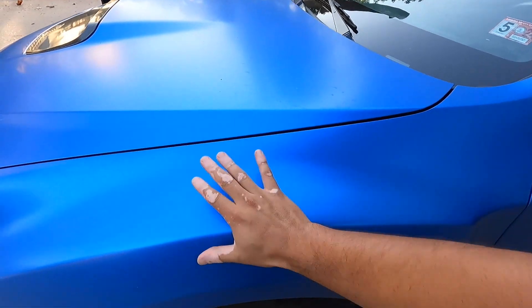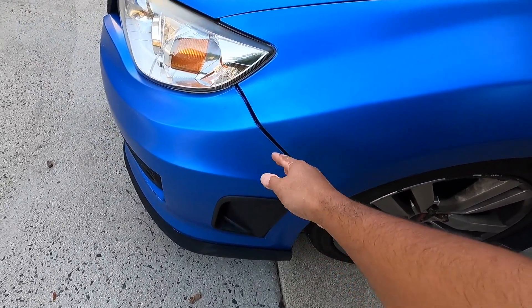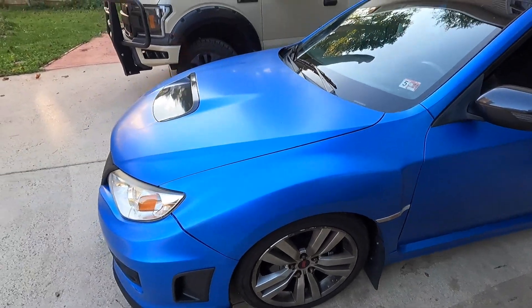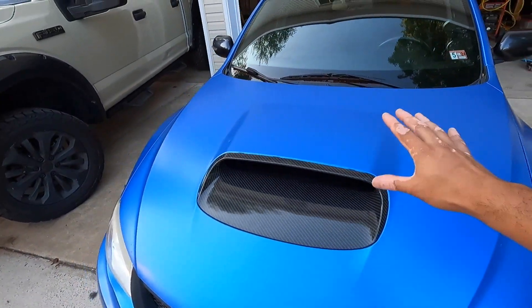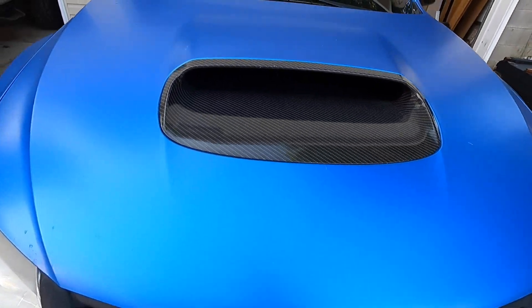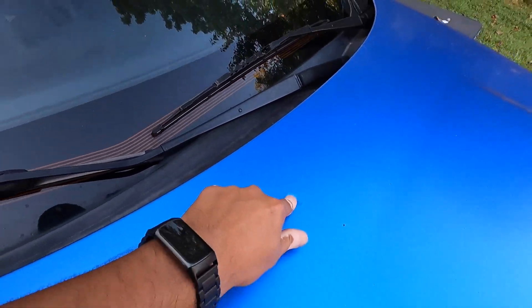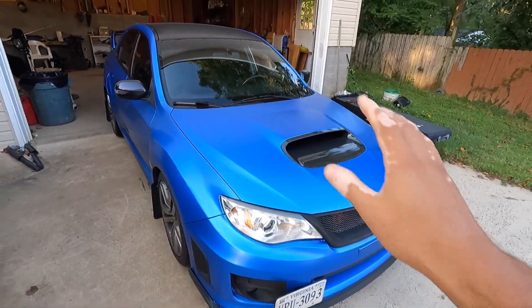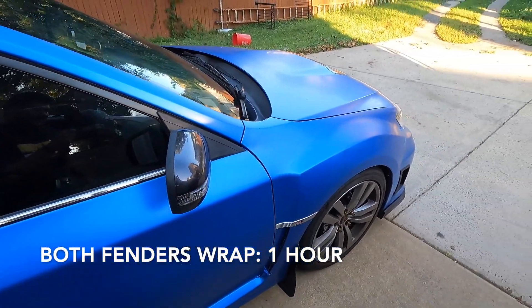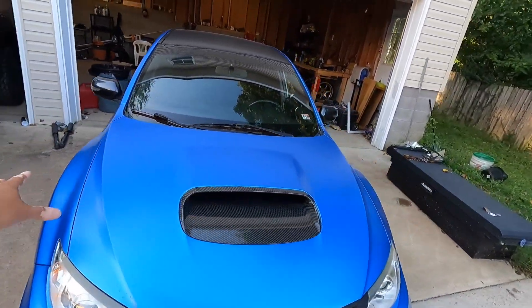The easiest components to start with are the fenders — not much disassembly needed, maybe just popping off a few clips to move the bumper out of the way. Fenders are super easy. The hood typically took me about an hour and a half because I had to remove the hood scoop and windshield nozzles. Fenders took me about 30 minutes per side — so about an hour total. These are the bits I like to start with because disassembly is minimal and the wrapping is fairly straightforward with no crazy curves.